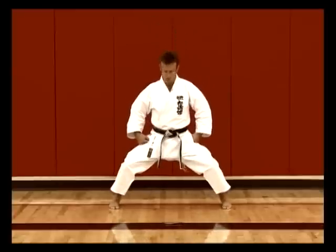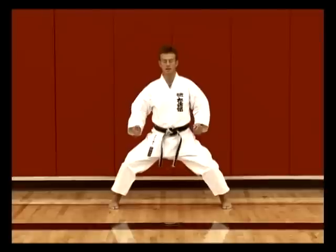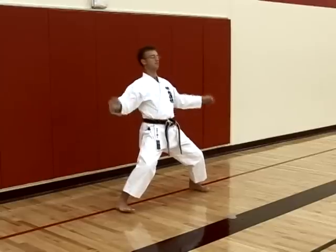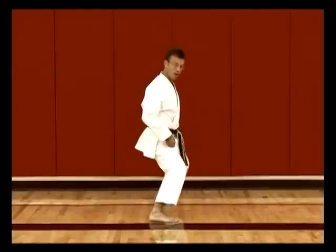Kibadachi is a very strong stance sideways. Forward and backwards would be the weakness of this stance — if someone pushes from the front it's difficult to keep balance — but the purpose of Kibadachi is to be strong sideways.